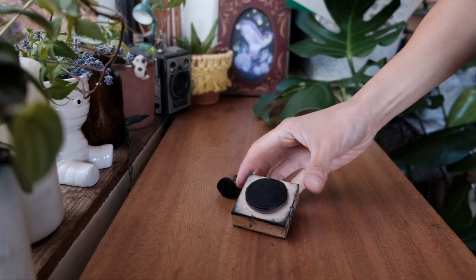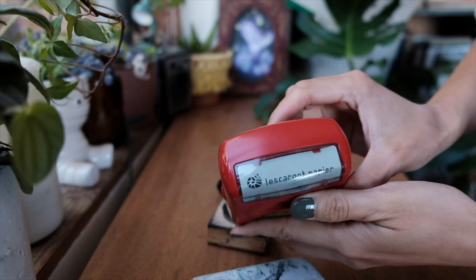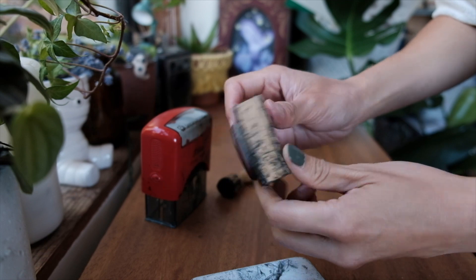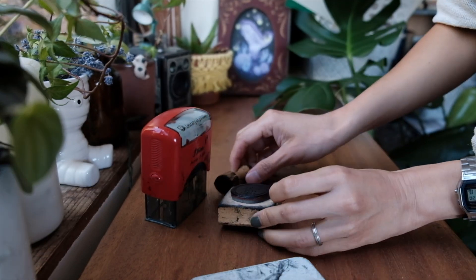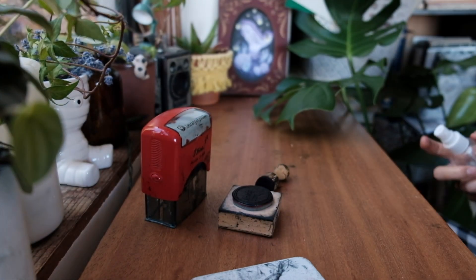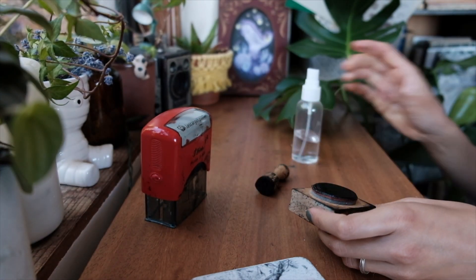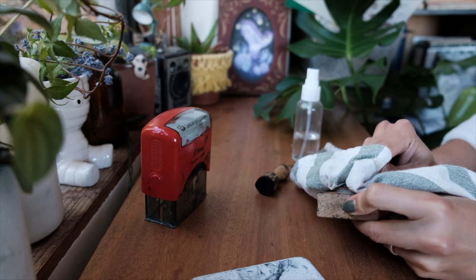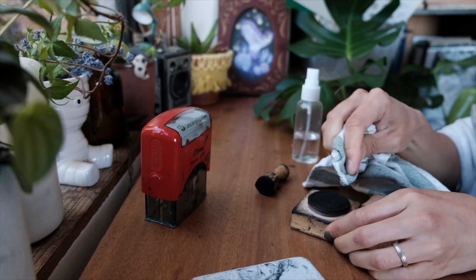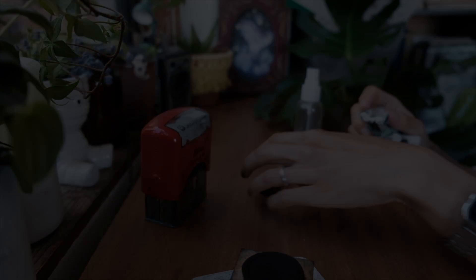To save even more on branding materials, instead of using stickers with my logo and shop name, I chose to make custom stamps in Vietnam five years ago. The one with my logo is a wooden stamp, and the one with my shop name is an automated rubber stamp. Zazzle.com does offer custom rubber stamps like mine, so if you're interested, give them a try.